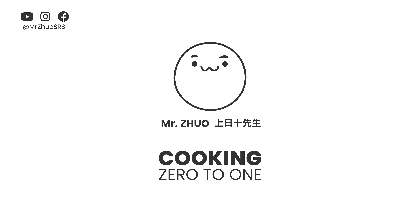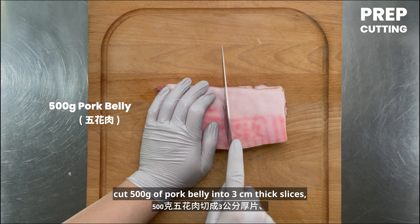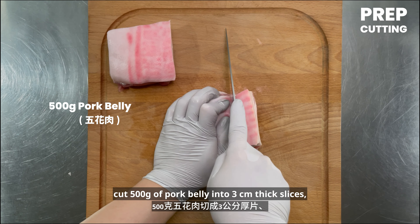Slice 80 grams of red shallots. Mince 30 grams of garlic and cut scallion whites into segments. Bundle 40 grams of scallion greens. Chop 5 grams of chili pepper.